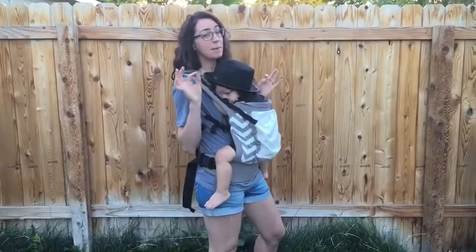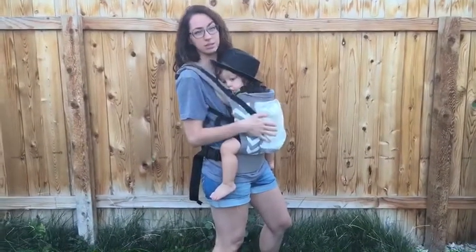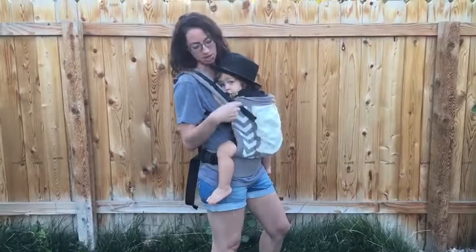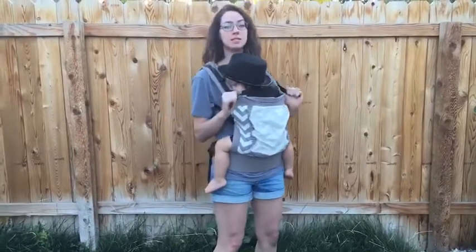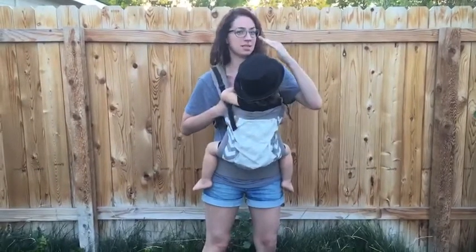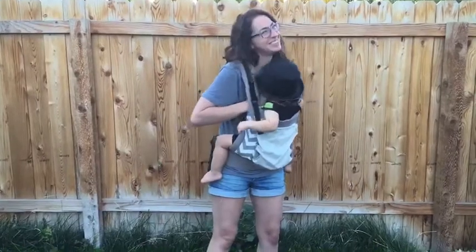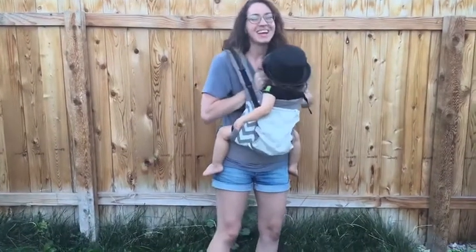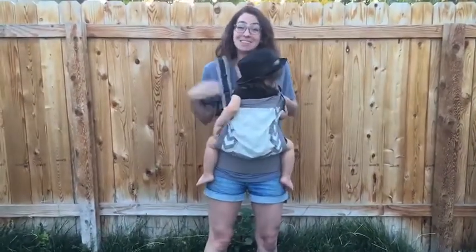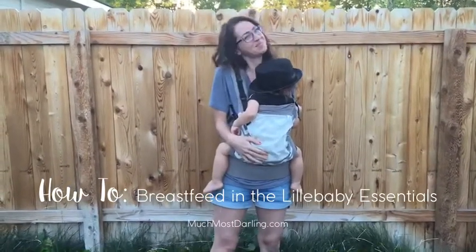I actually think it might be a little bit easier to nurse in the Essentials than in, say, the Original Complete or the All Seasons. Because of these PFAs, a lot of the times while I'm walking around, I can have him still fitted to me snugly and loosen the PFAs a little bit so he gets just that little bit of movement, and then he's able to actually just help himself. So that's breastfeeding in the Lillebaby Essentials carrier. If you have any questions, let me know. Thanks.